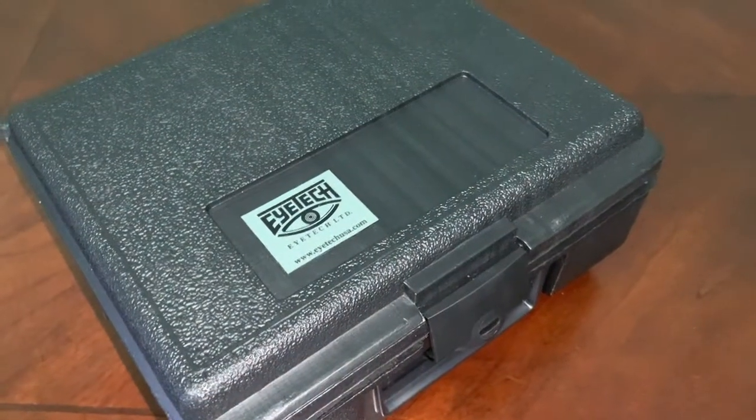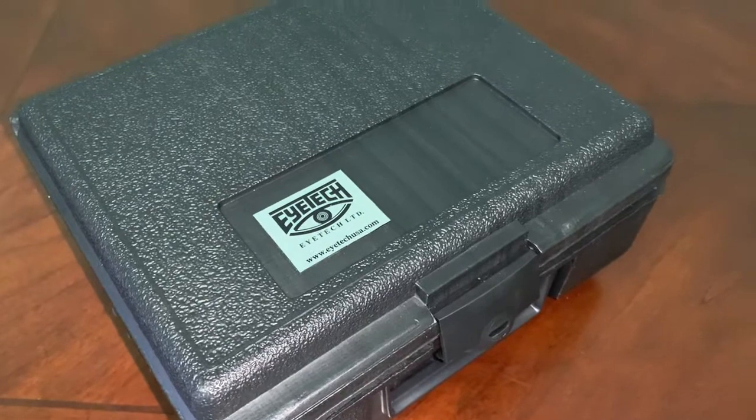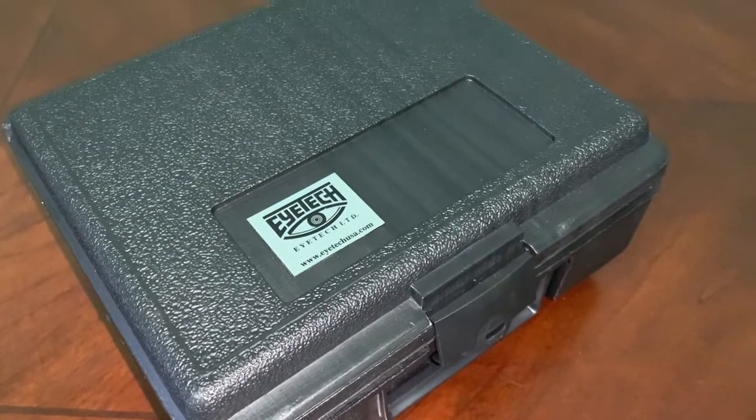Hi, this is Sharon with iTech Training. I wanted to share with you a device which I use for training, and honestly I wouldn't train without it.